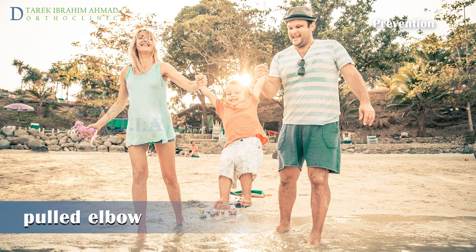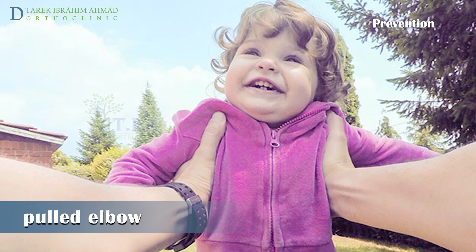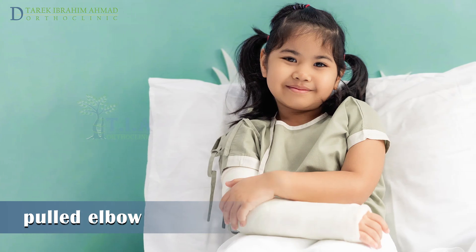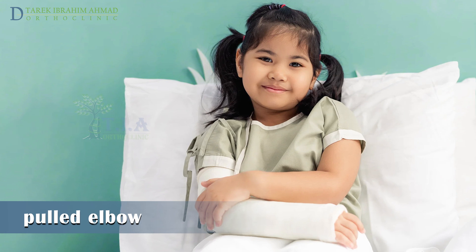Instead, lift your child by holding him or her by the upper arms or under the arms. When recurrence occurs, treatment will be with cast application in flexion and neutral or supination.